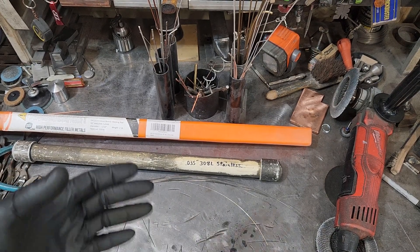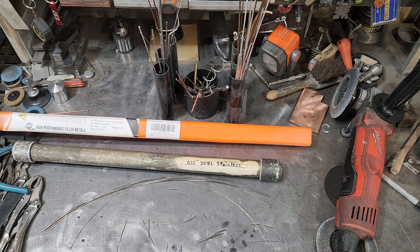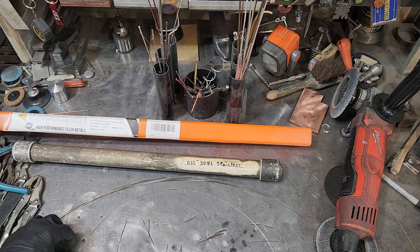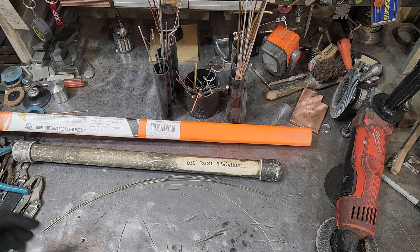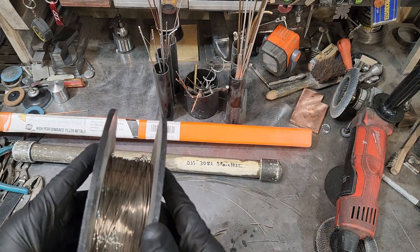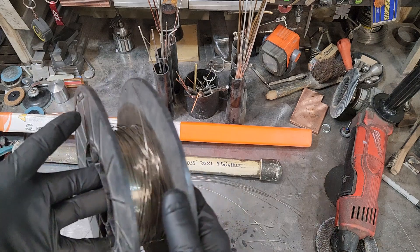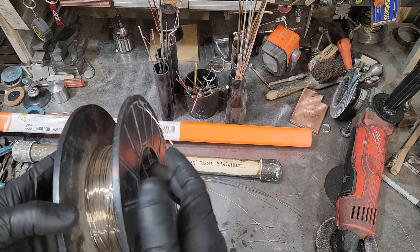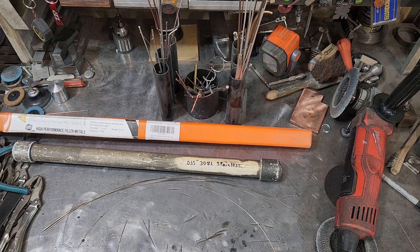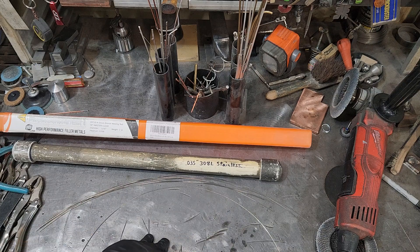In today's video we're going to go through a few things real quick — what I use for filler material. I'm not going to be talking about aluminum, that's a different animal entirely. Starting with stainless: this is a 0.35 stainless 308L off a spool of wire. The problem was this spool would be feeding through and just go into a bind — just a bad spool entirely, nothing wrong with the wire necessarily. I will not be recommending this stuff. I can tell you it starts with an R and ends with an R.